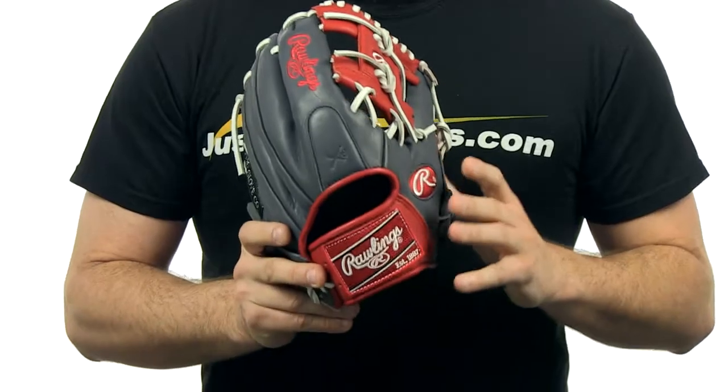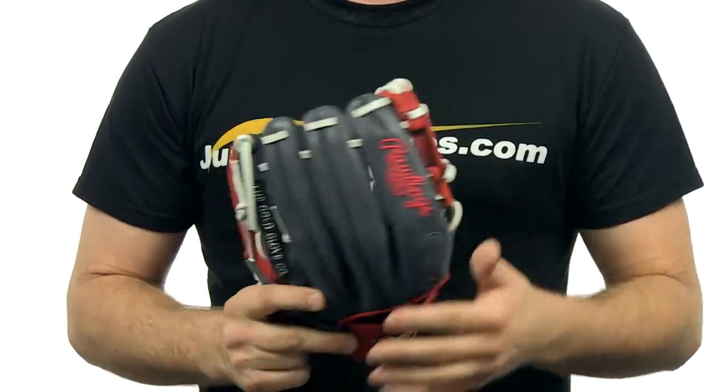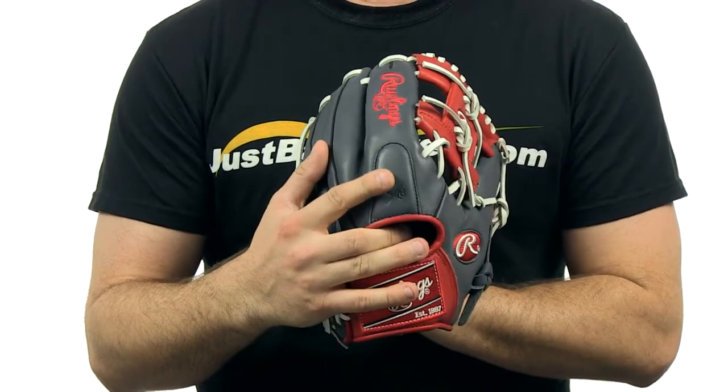Hey, I'm Chris with JustBallGhost.com and this is the Rawlings Gamer Series. This is an 11.5 inch pattern, has a conventional open back with an iWeb design, perfect for the infield player. It has the Pour On XRD pattern right here at the finger — this eliminates all the vibration.